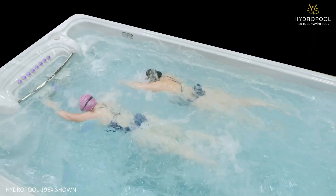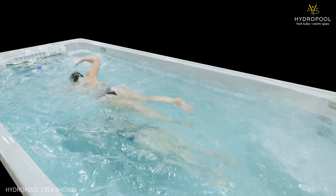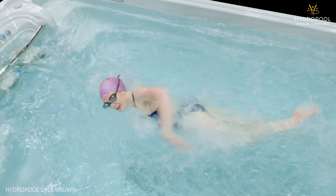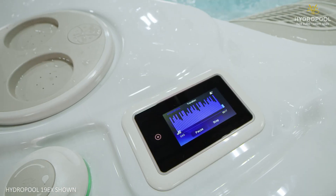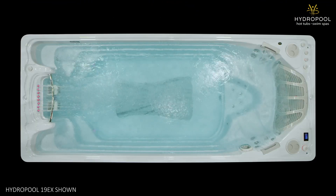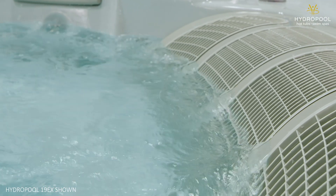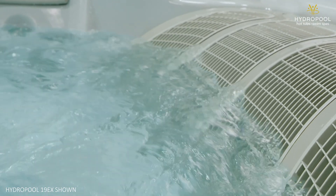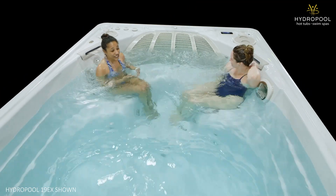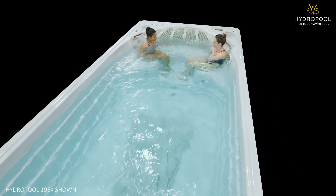Features that set this model apart include our patented V-Twin Jets that create a current of water to swim in that is fully adjustable for anyone from novice to elite level swimmers. It's the only unit in the world that has variable speed motors that allow you to customize your swim and dial it in to the level that you want. The current collector picks up the water from the swim spa, creating a conveyor belt-like effect for a flat, stable, turbulent-free swim. The massive 19-foot length gives you the space you need to work out or swim exactly the way that you want.